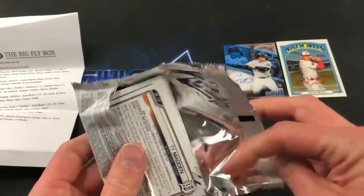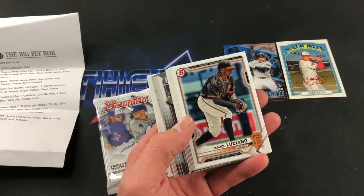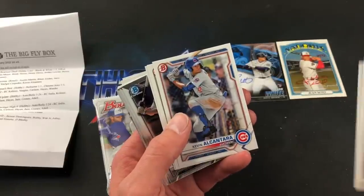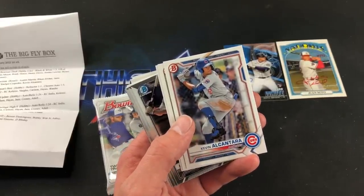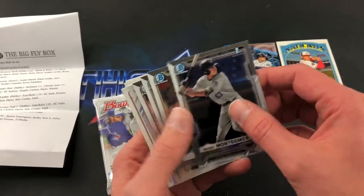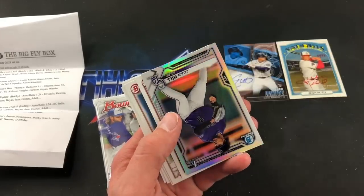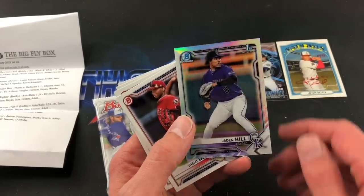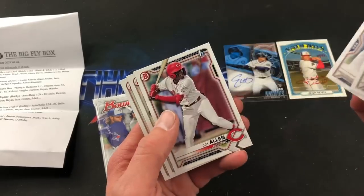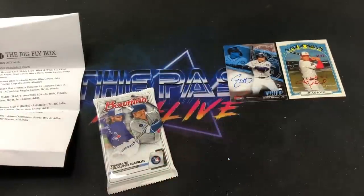The 2021 Bowman Draft hobby light pack next — black and white, one in two packs. Luciano starting things off. Probably a decent amount of first Bowmans in here. Alcantara is a nice one. Vargas and the chromes — Benny Montgomery or CJ Abrams. Ryan Holgate first Bowman. We did get a refractor in here — Jayden Hill. Jay Allen first Bowman and Ty Madden first Bowman. Still a sweet pack.